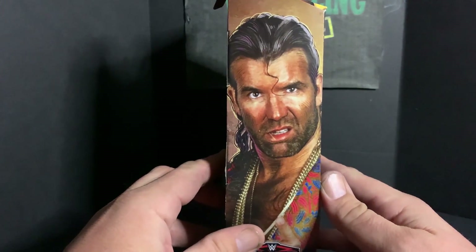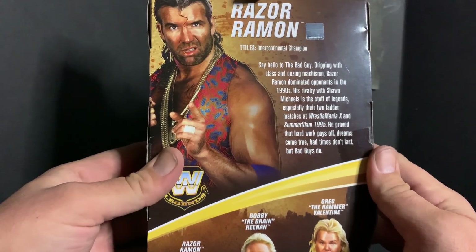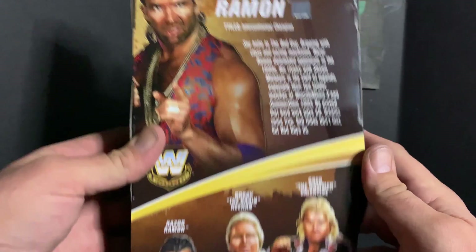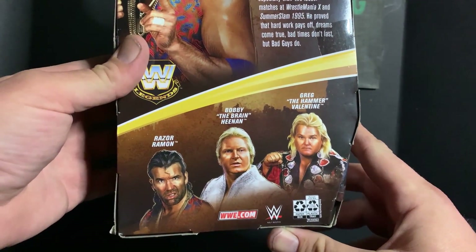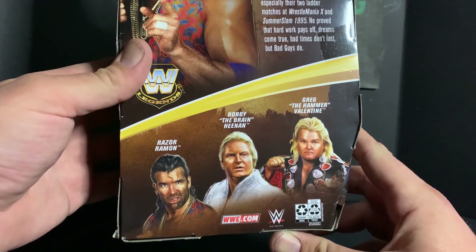Let's take a look at the box. We've got the cool artwork on both sides, and on the back of the box you can see the other legends in this line — Bobby Heenan and Greg the Hammer Valentine.